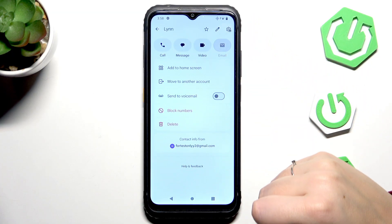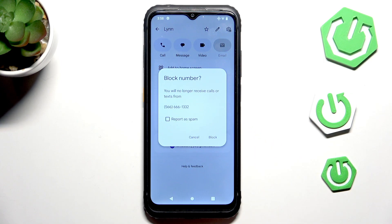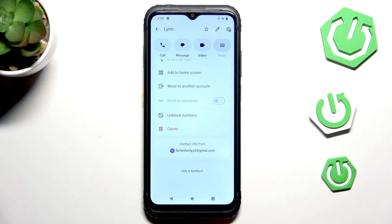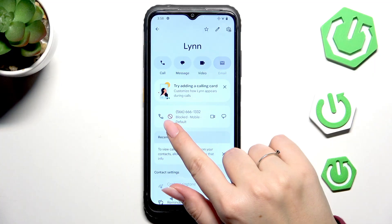Or we can simply scroll all the way down — here we've got the option 'Block Numbers', so just tap on it. Your device will ask you if you really want to do it, because you will no longer receive any incoming calls or text messages from this number. So just tap on Block.